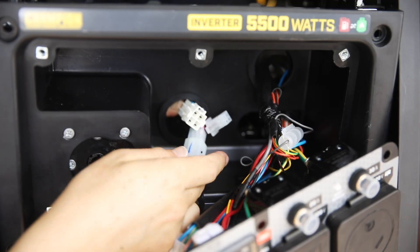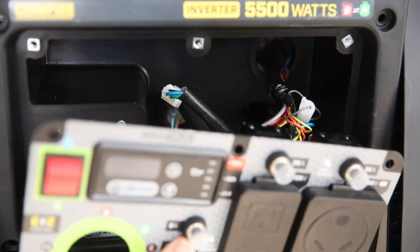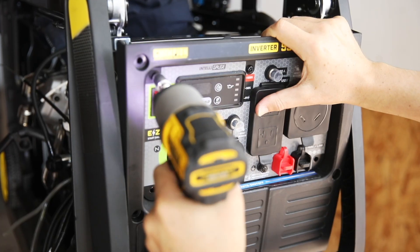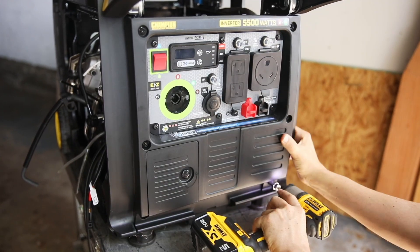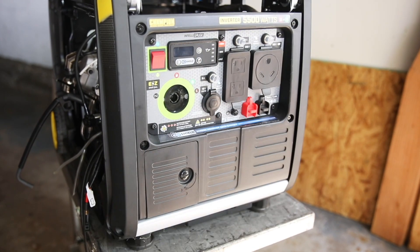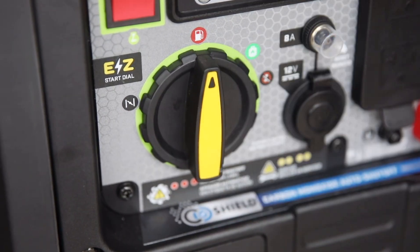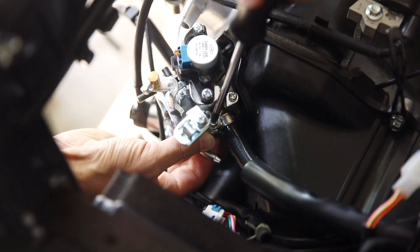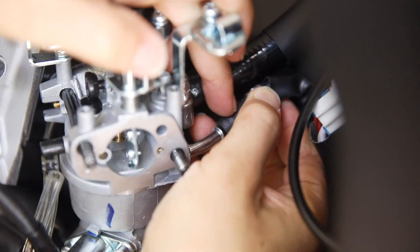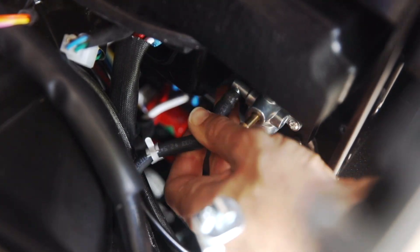Feed the three wire connectors through the hole in the front panel and reconnect the wire connectors behind the power panel. Replace the power panel and secure with the Phillips screws. Then set the front panel fully back in place and tighten the bolts around the sides. Then replace the fuel knob and secure with the screw and replace the yellow cap. Reconnect the propane fuel line to the backside of the carburetor and tighten the hose clamp. Then replace the gasoline fuel line and reconnect the other end of the fuel line to the silver port on the fuel valve.